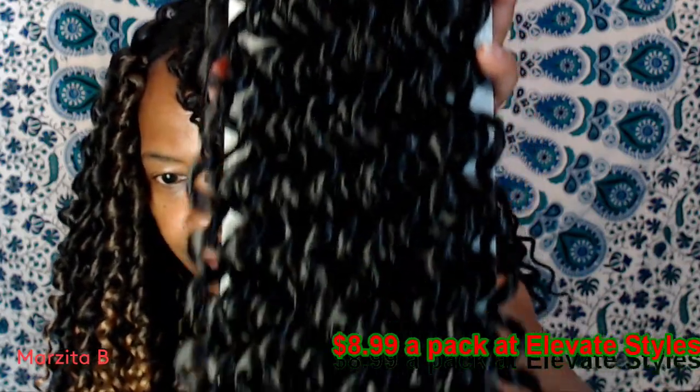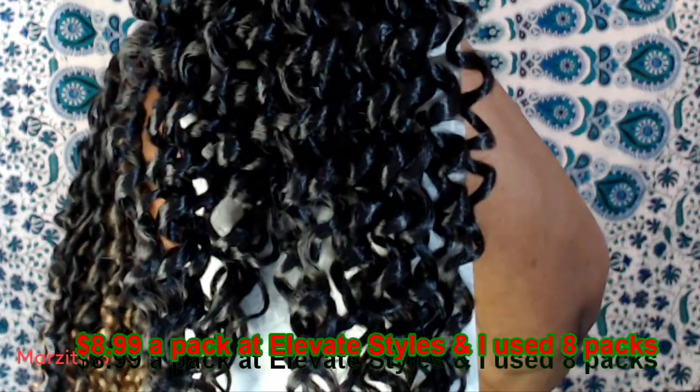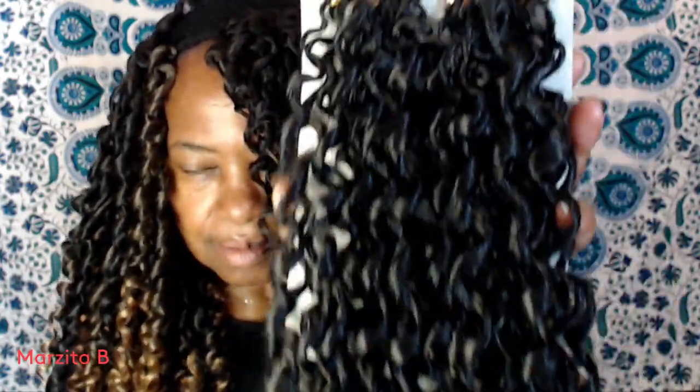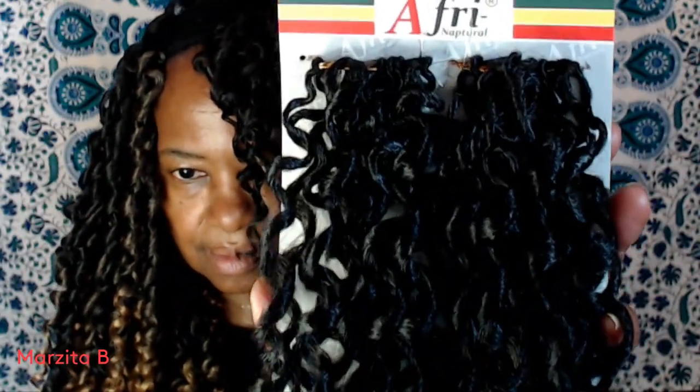It kind of reminds me of the old school soft dread hair, at least at the top. And then at the bottom, it's kind of like a waterway. Hair is nice and soft, bouncy, and very curly.